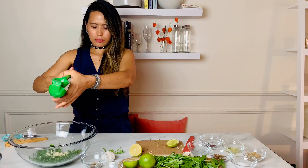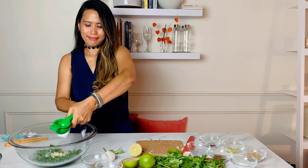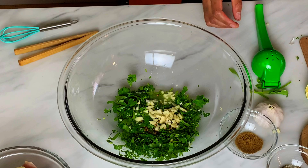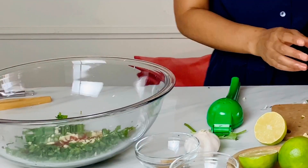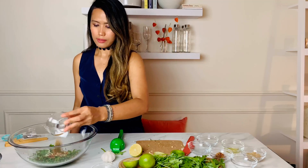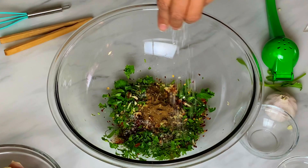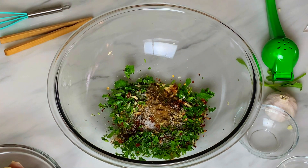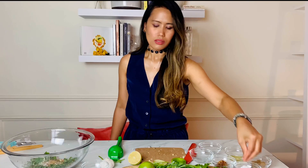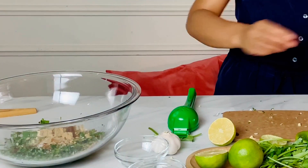Next, let's prepare one whole lime. I also added one half teaspoon of ground black pepper, followed by one half teaspoon of paprika, then a pinch of red chili flakes, one half teaspoon of cumin powder, and one teaspoon of sea salt.